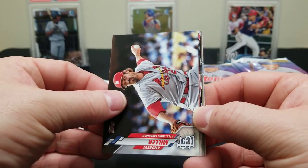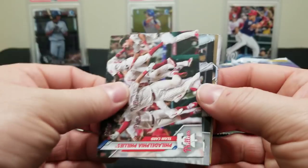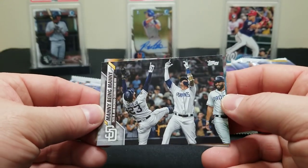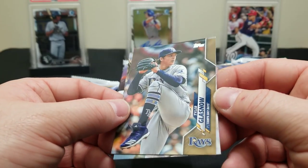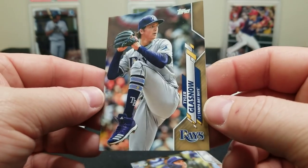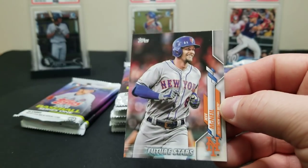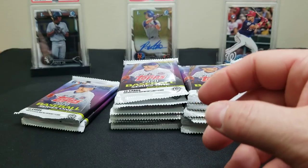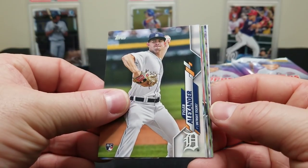A little Kershaw. There's a Lazardo rookie card, Sisco — been pulling him in Bowman products. There's a Sloak rookie, J. Bruce, an Andrew Miller, a Boston Red Sox team card, a Philadelphia team card. Oh, look at that — Manny Machado. That looks a little different. Is that a gold? A Tyler Glasnow gold — wow, that's a nice looking card. Our first gold. Joc Pederson and a Jeff McNeil future stars.